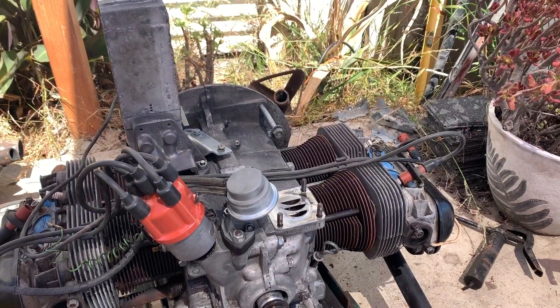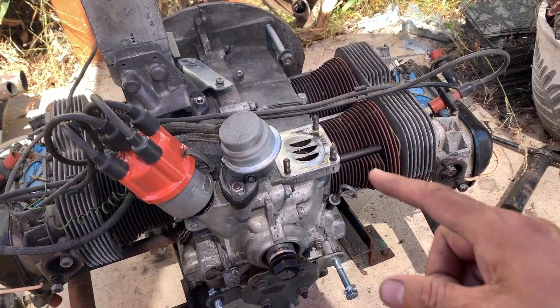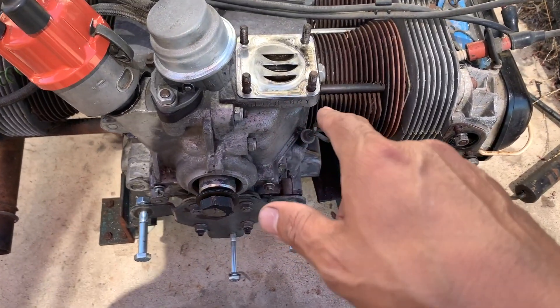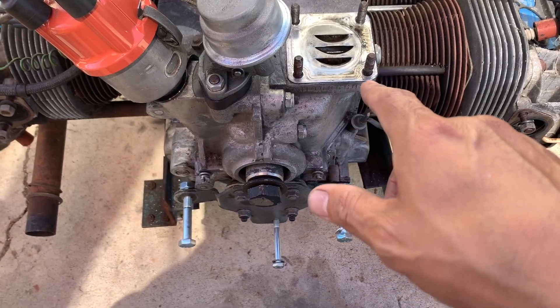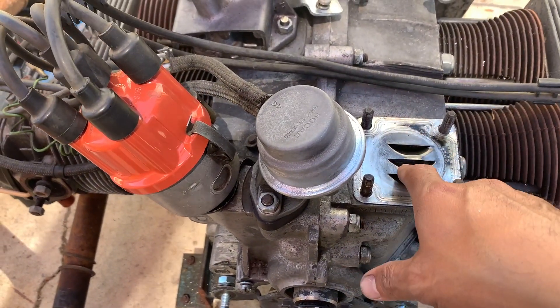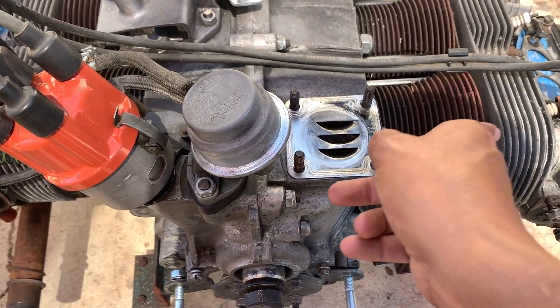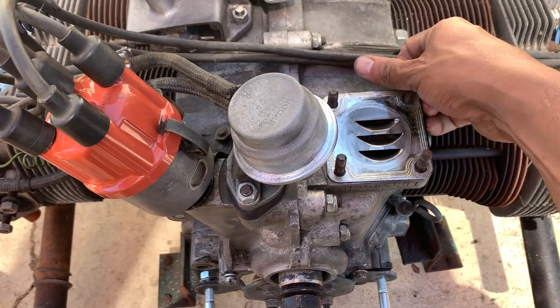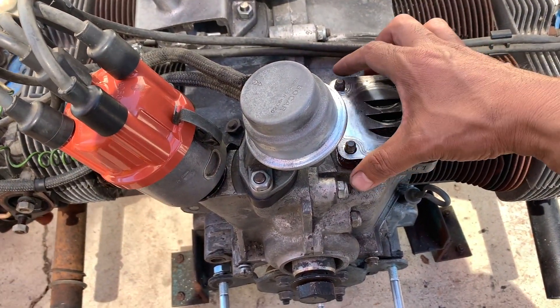Alrighty folks, I couldn't handle it anymore and I had to take off the alternator stand to check if my deflector plate was installed correctly. I'm pretty sure I installed this but it's been a very long time, so I don't remember. It's in the wrong direction — these are supposed to face this way if I'm to believe j-bugs. I'm going to go ahead and take this off and turn it 90 degrees to the right.